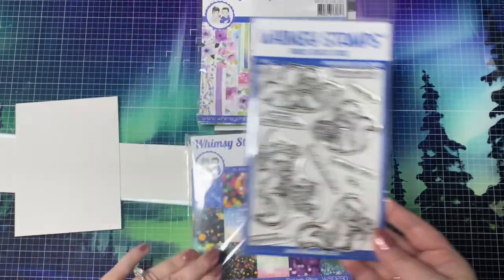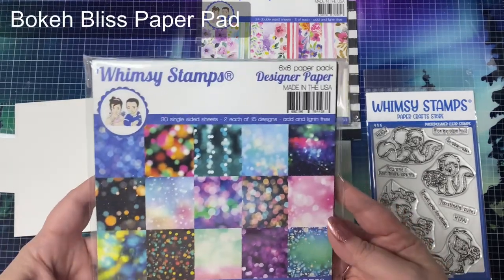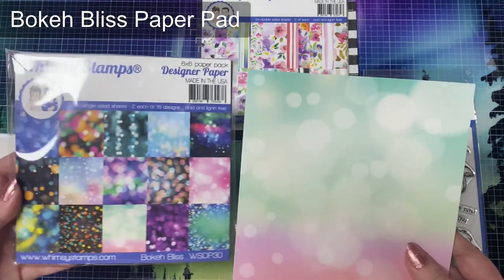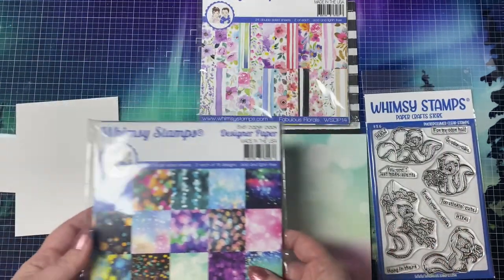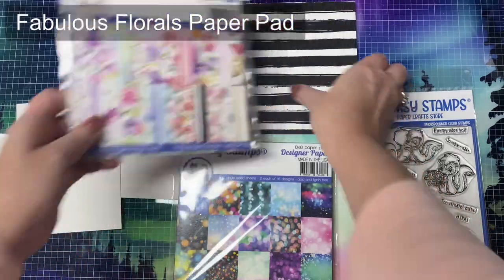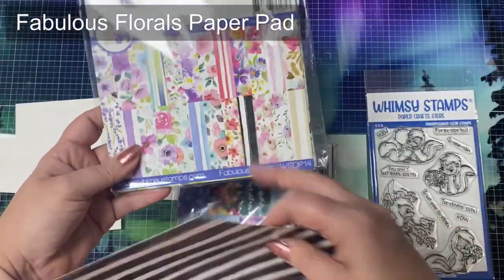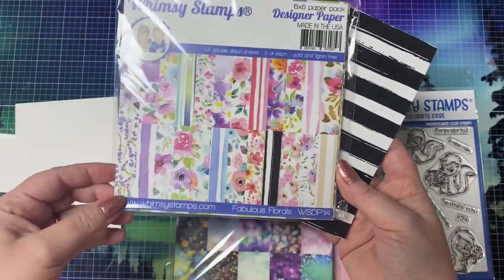I'm going to be using two different 6x6 paper pads. The first one is called Boca Bliss, and it has a bunch of colorful bokeh patterns. I've selected this one with the mint green and the pink. I'm also using the Fabulous Floral Paper Pad, which has some gorgeous floral patterns, and on the back there are different colored stripe patterns. I'm using the black and white stripes — I figured this would go perfectly with the skunks.